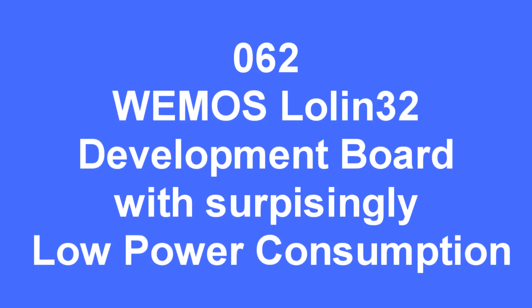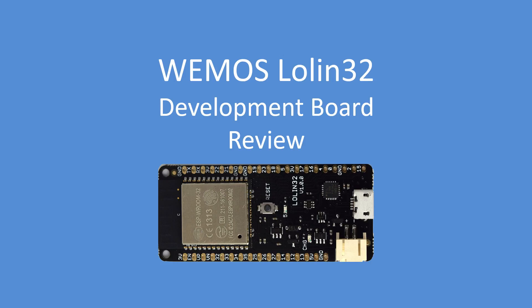Hello folks, in this tech note I'm going to have a look at the WEMOS Lolin 32 board, which gave me a surprising low power result that I thought I'd share with you.